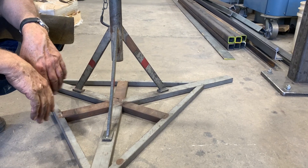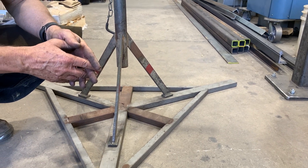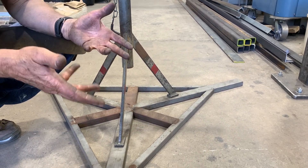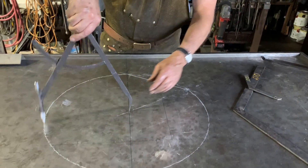If you don't have a fixture like this, I'll show you how to make a 120-degree square that you can use to lay out the location of the legs. Make the circle.